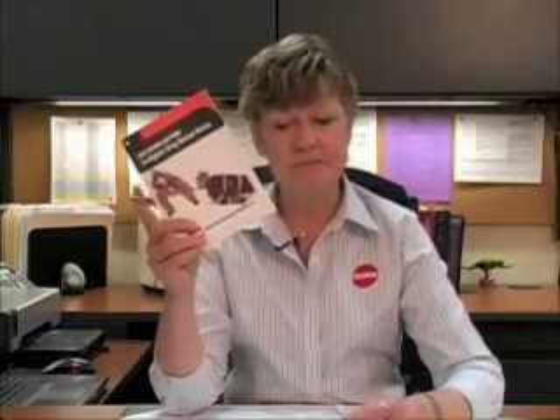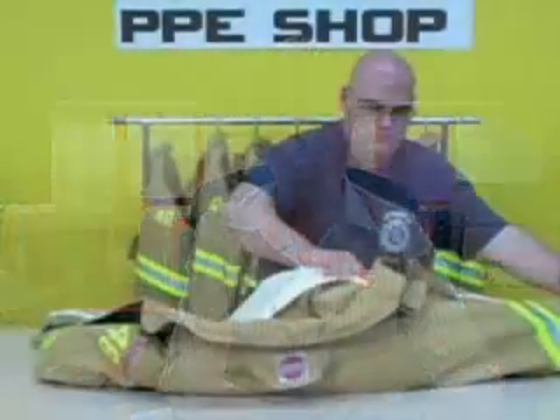Welcome to Gloving and Backstreet's informational video on the dry rescue device, commonly known as the DRD. Today we're going to walk you through the steps necessary to install and maintain your DRD. I'm your host, Pat Freeman, Technical Services Manager for Gloving and Backstreet Company.